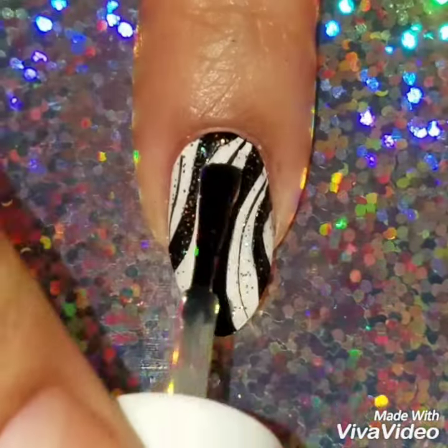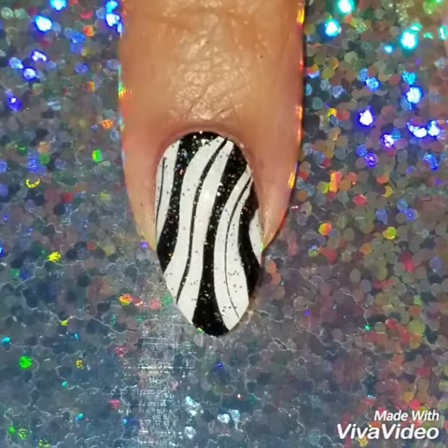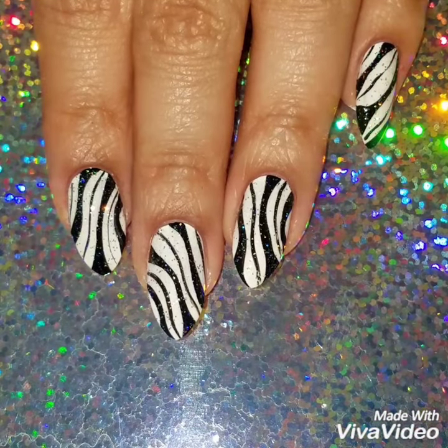I just thought adding the holo put it all together — I liked it. You can leave it plain, but I just like the holo. I put a quick-dry top coat on, and here's the finished look!